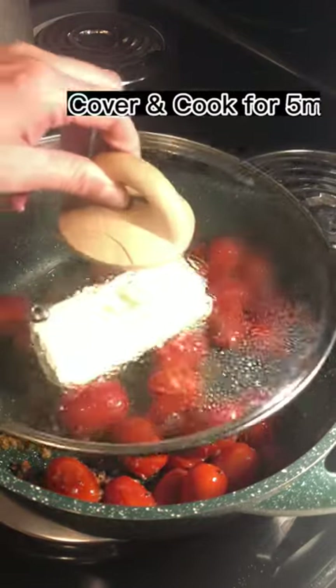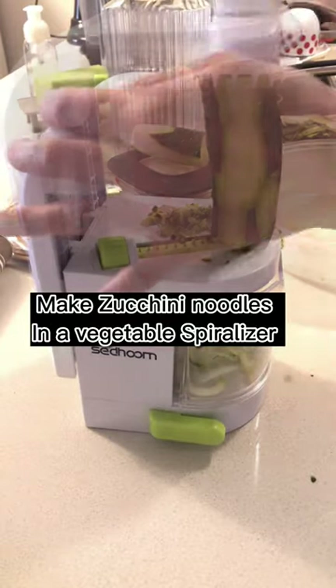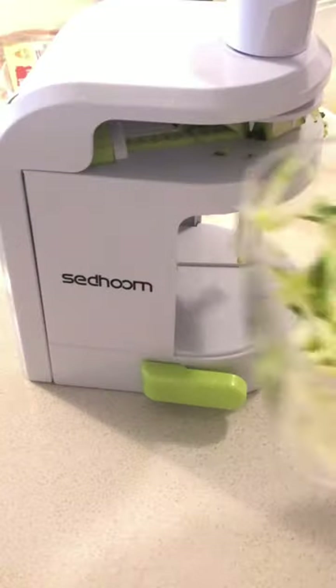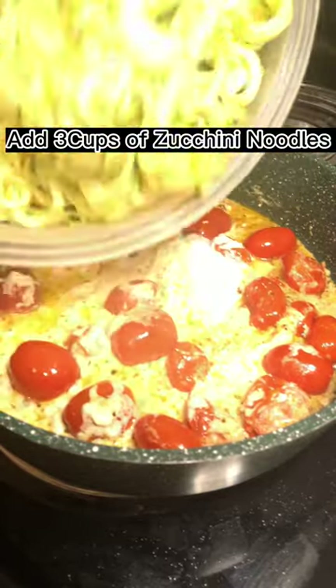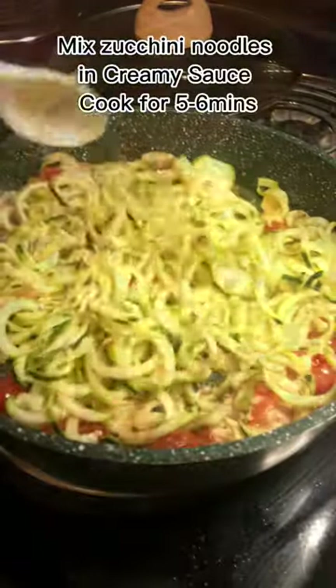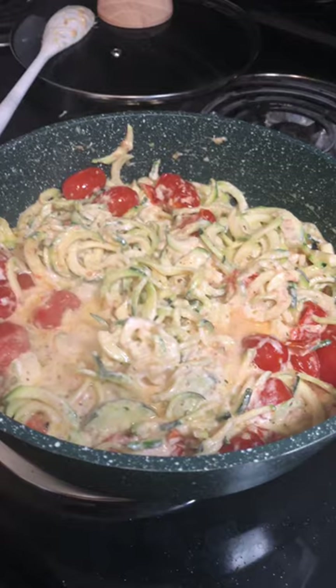Cover it and let it cook. I made zucchini noodles using a vegetable spiralizer — you can also buy the store-bought ones. Add two to three cups of zucchini noodles into the creamy sauce, mix well, and let it cook for five to six minutes until the zucchini is cooked, then dish it out.